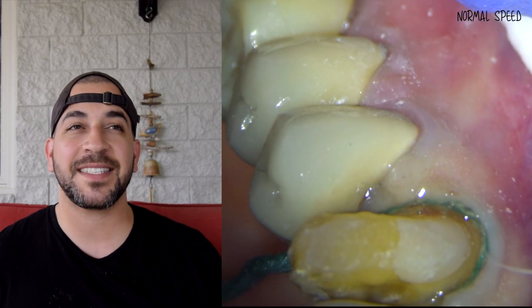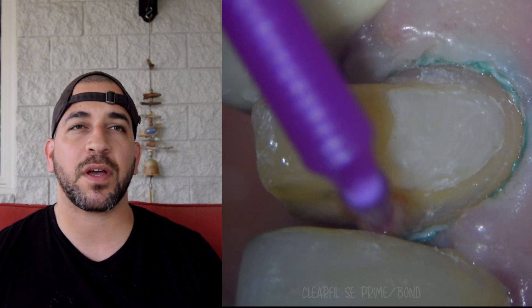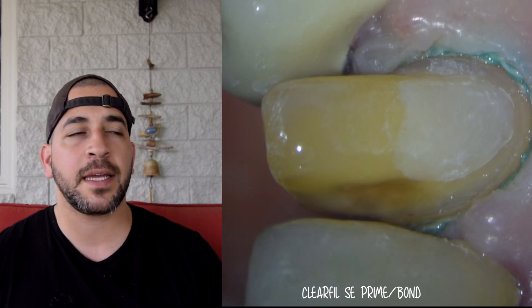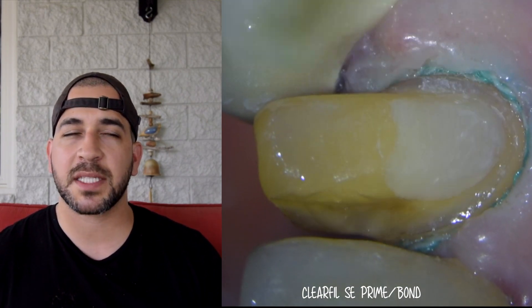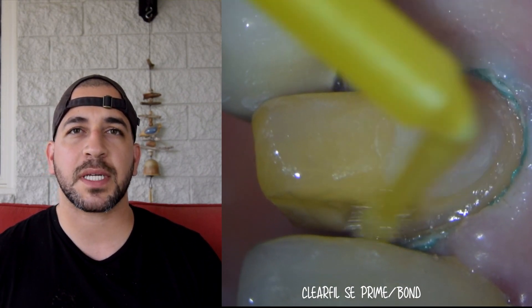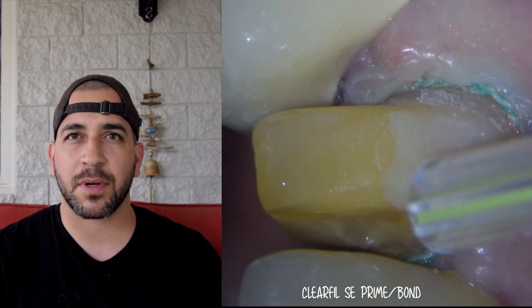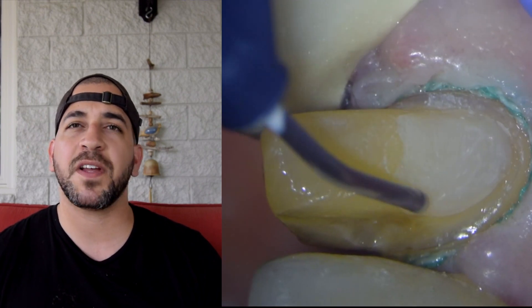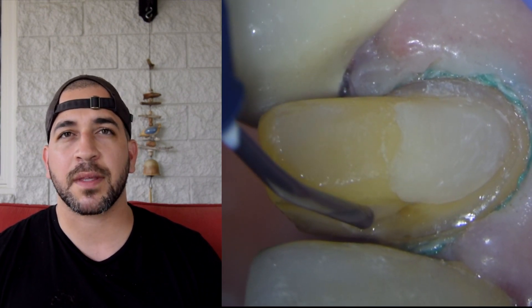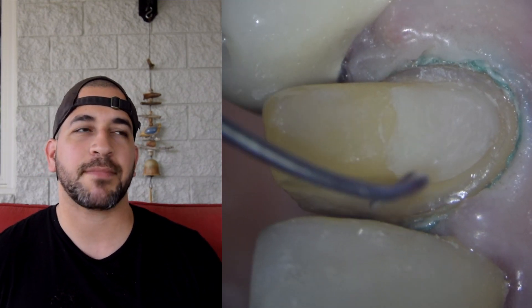Some dentists like to use the cavity preparation as part of the crown design, and I see no fault in that. In this particular case I wanted to fill the cavity with composite resin. I used Clearfil SC Protect — placed a primer, dried it out, placed my bonding agent, dried it out, cured it, and then placed a little bit of flowable composite to fill in that void. Is that absolutely necessary? I don't think so, but I wanted a really clean design for the video.